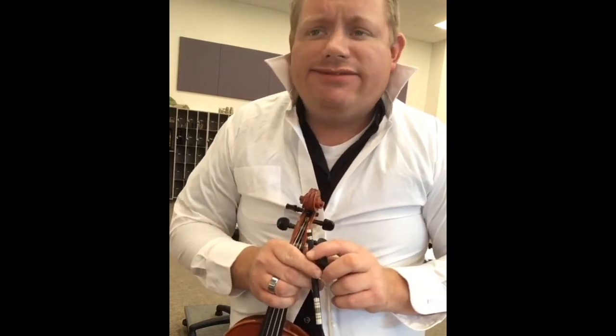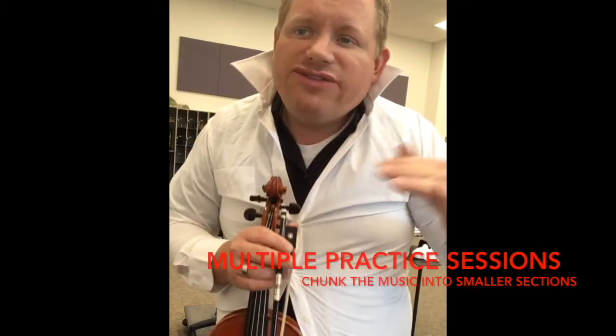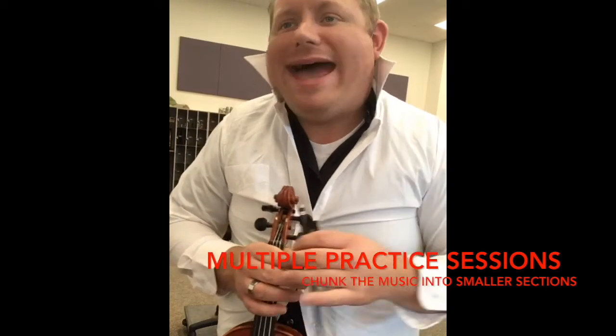My name is Jerry. I play the violin. I'm pretty good. The way I get good at playing the violin is multiple practices. What I do is I chunk it into little pieces. I'll play for about 10 or 15 minutes, and after I've played about 10 or 15 minutes, I'll take a little break and I'll come back for another 10 or 15 minutes. That's what I do to get good.